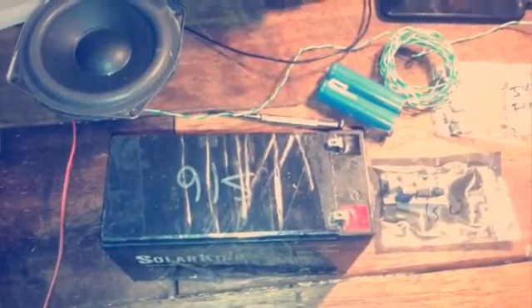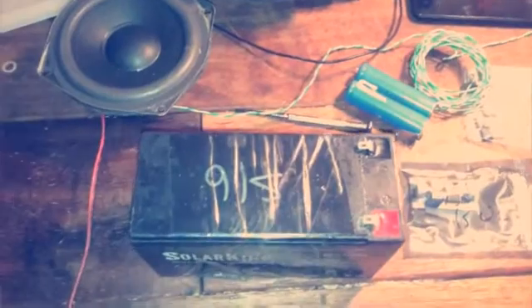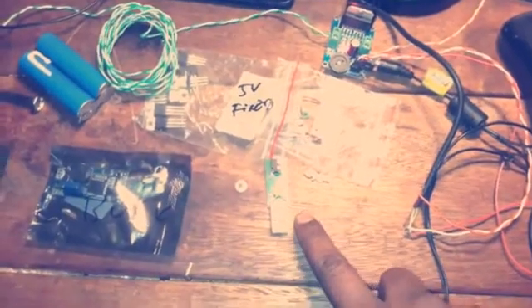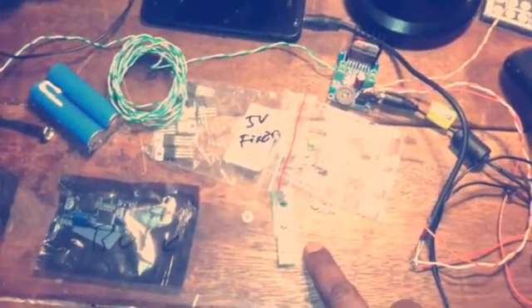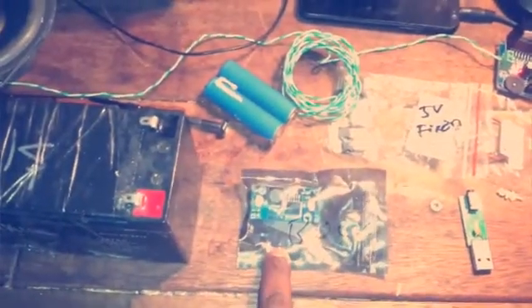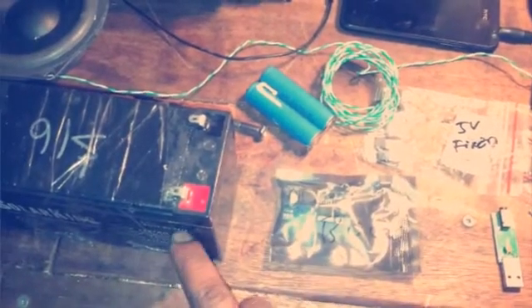You will need a power supply. I'm going to be using this sealed lead acid battery — it is a 12 volt sealed lead acid battery, 7 amp-hours. You will also need a USB audio Bluetooth module. You can buy this from eBay for around $4.